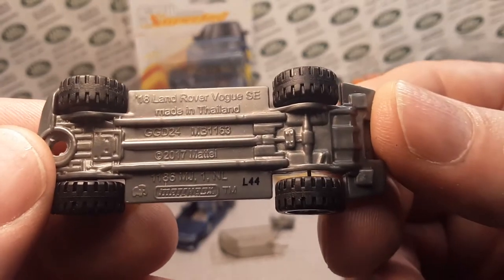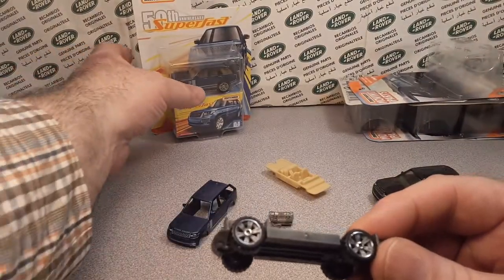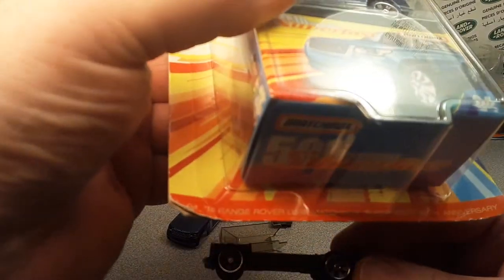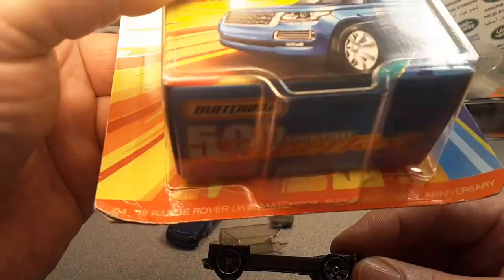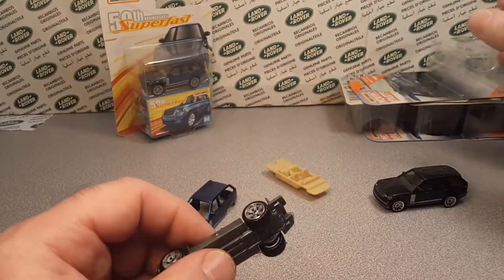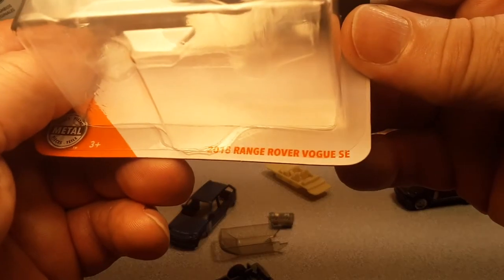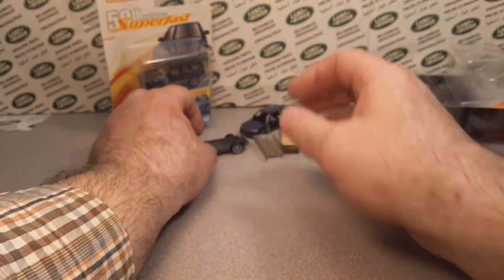This is the Vogue SE. I know there's some different labeling — this one calls it the long wheelbase, the Range Rover long wheelbase. But that's really what it is, and I think they finally got this one to say exactly what it is: the Vogue SE. So that's kind of cool. Let's throw that aside.